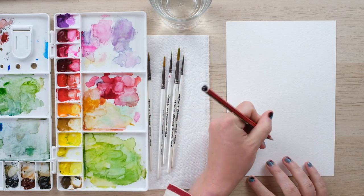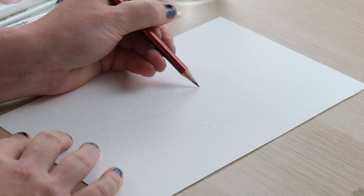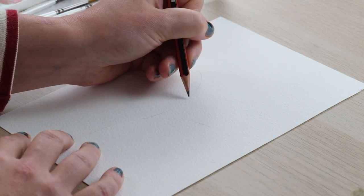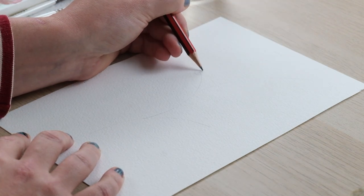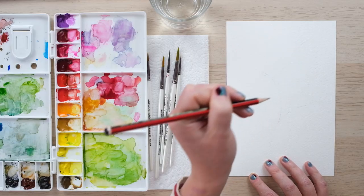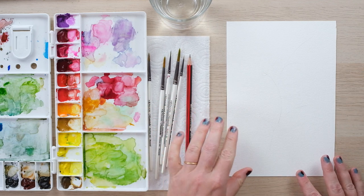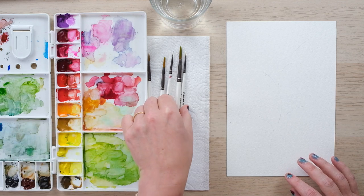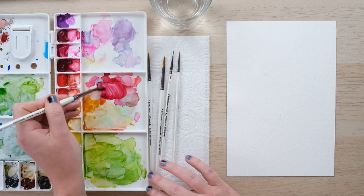I'm going to start off by giving myself a bit of a guide. Roses grow with stems that kind of curve off from each other, so I'm going to have my rose here with a little leaf and maybe a little bud coming off like that. If you haven't already watched the how-to-paint-a-rose video, go and have a look — it's a really handy guideline and it means I can just launch into painting that rose right here right now.